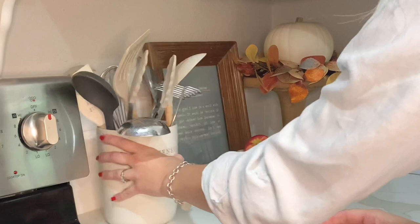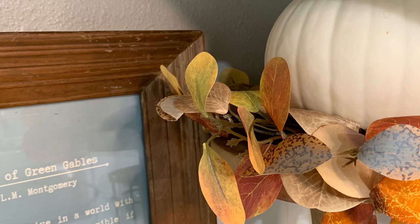I found this Anne of Green Gables printable on Etsy and I paired it with a vintage wood frame that I picked up at my local thrift store.